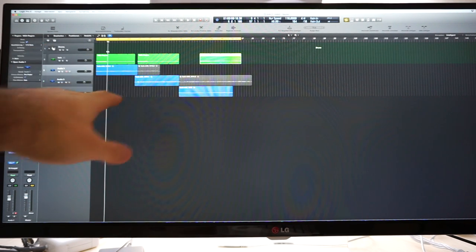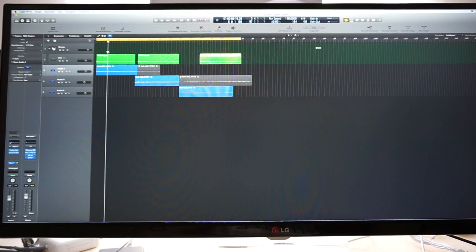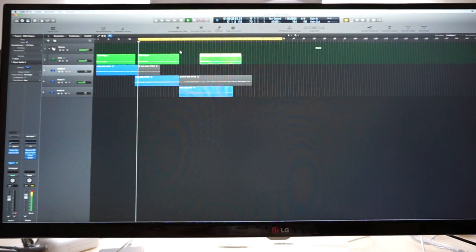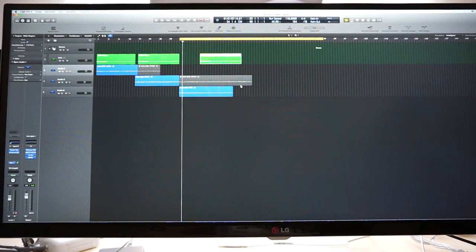I have a verse part, a chorus part, and a third guitar part that might be a bridge or break.